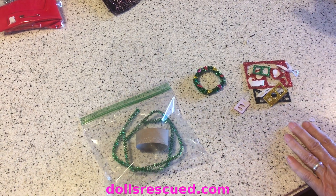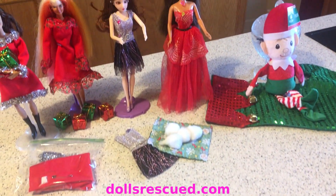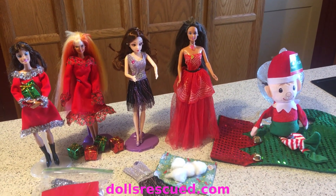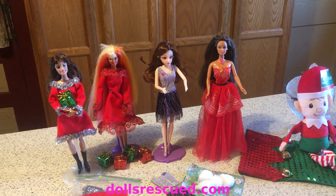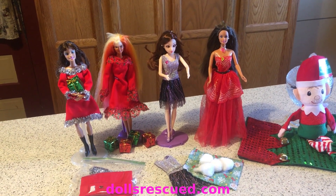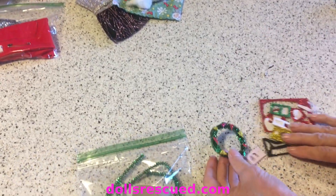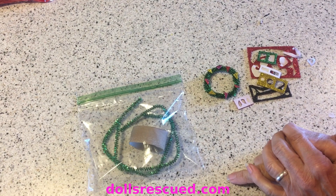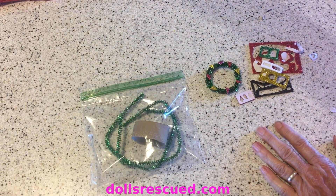I forgot to mention that the red dress we adorned with the fall-off from the elf ornament came from eBay, and so did the New Year's Eve dress. They were just a great deal on eBay and I bought several. We're going to do another craft using the fall-off from the ornament - we're going to make a little wreath for our fashion dolls and the elves.